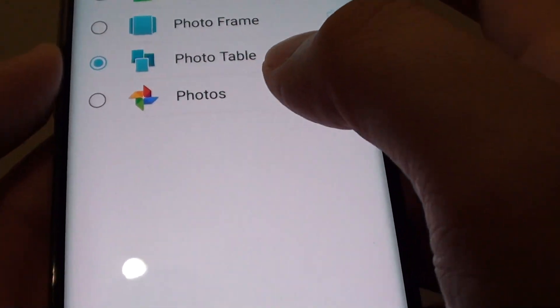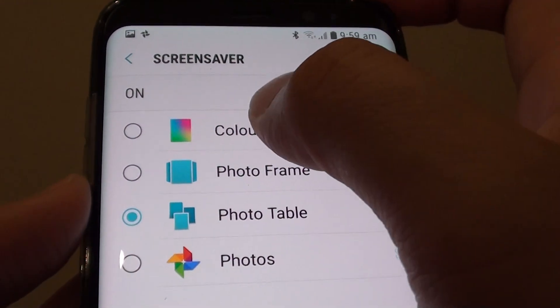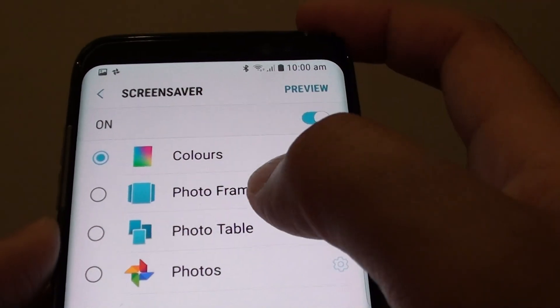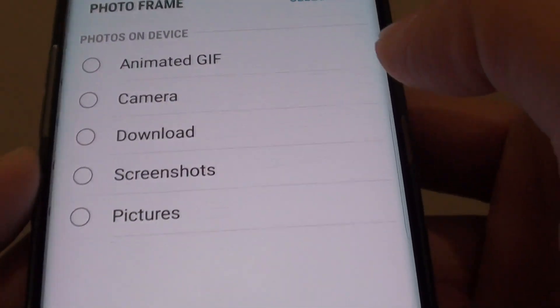Tap on Screen Saver to go in and further customize what you want to do. You can choose Color and then tap on the Preview button at the top to take a preview. You can also choose Photo Frame and tap on the settings icon on the right-hand side.